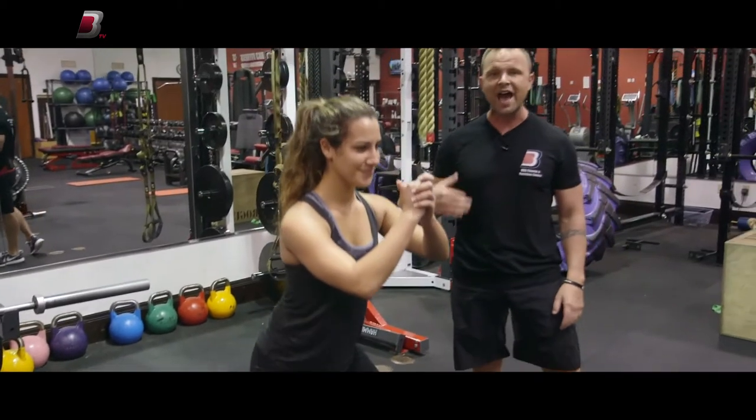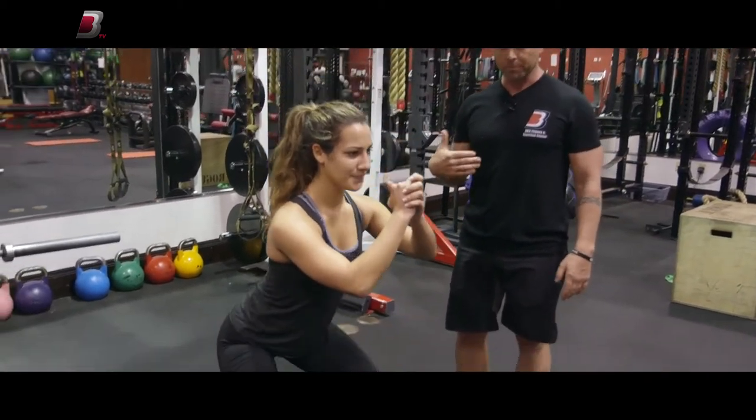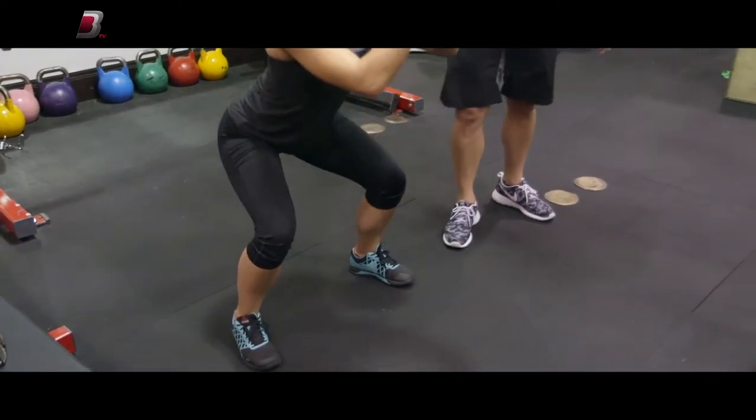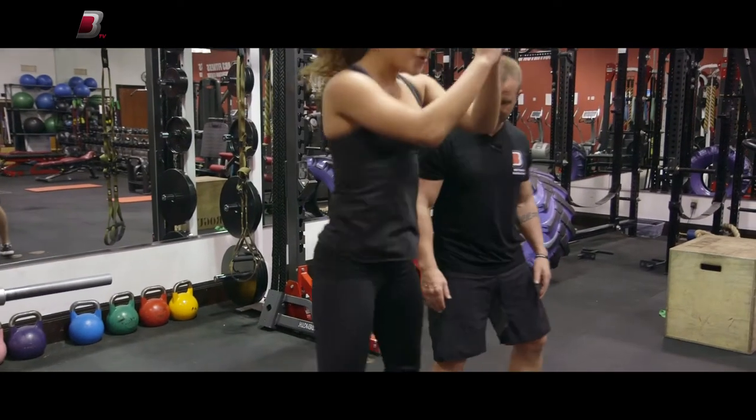Instead of doing them fast, what we're gonna do is jump squats. The important part in a jump squat is you land like a cat — so you don't land locking and then going down. Jump as high as you can, there you go.